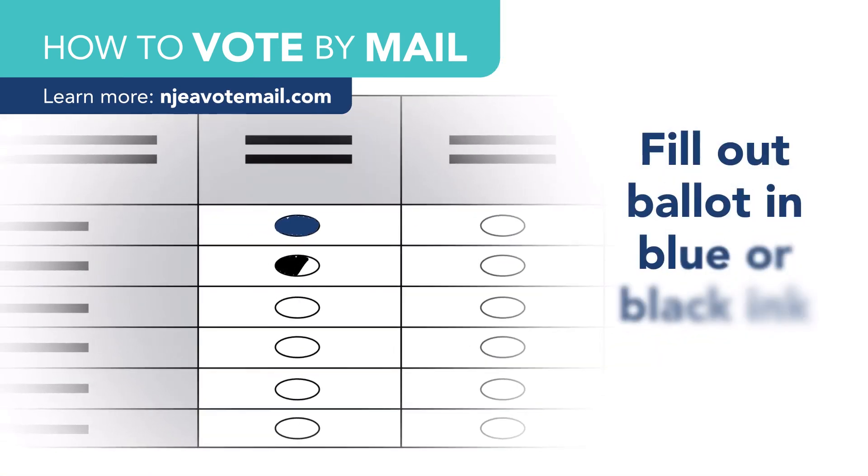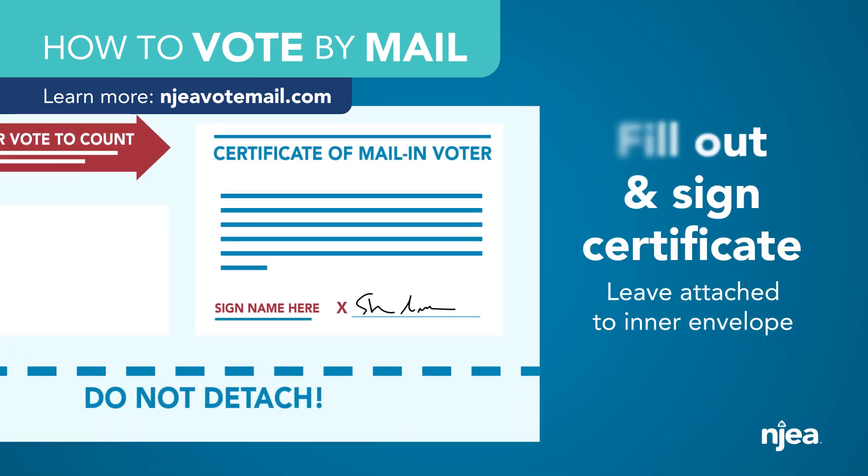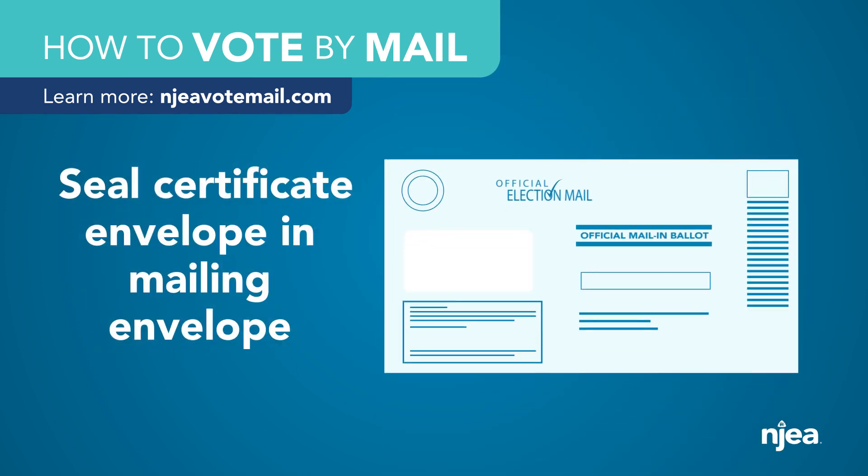Fill out your ballot in blue or black ink, then fill out and sign the certificate, leaving it attached to the inner envelope. Seal the ballot in the certificate envelope, then seal that into the mailing envelope.